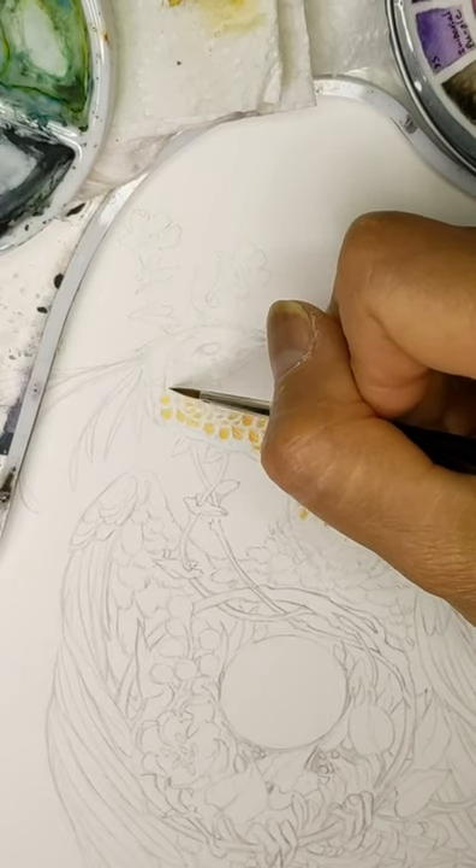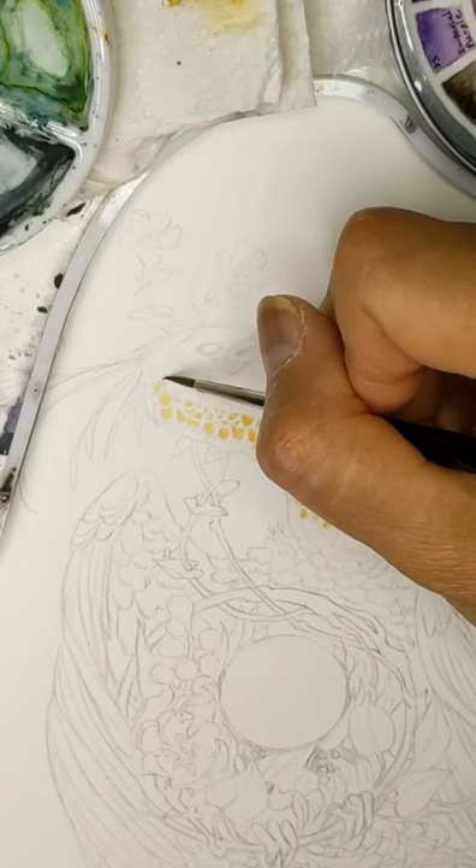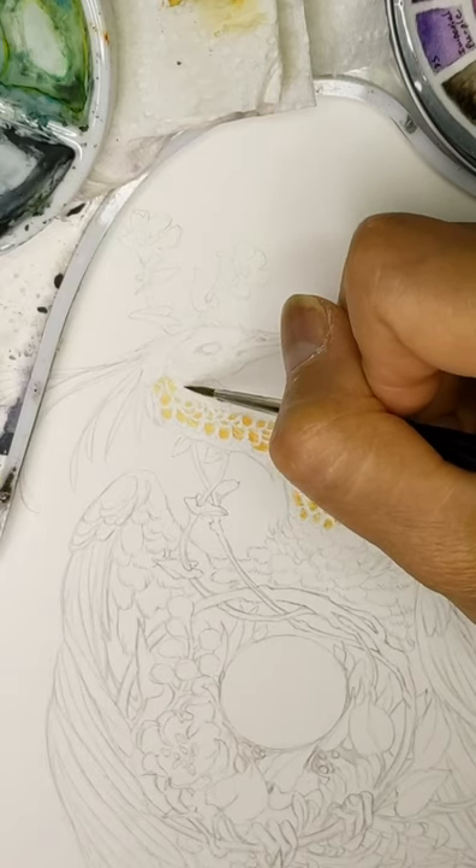People would ask me what color is that, and I'd say it's a yellowish orange color. Now I can tell you exactly which one it is because I have this color chart handy in front of me.